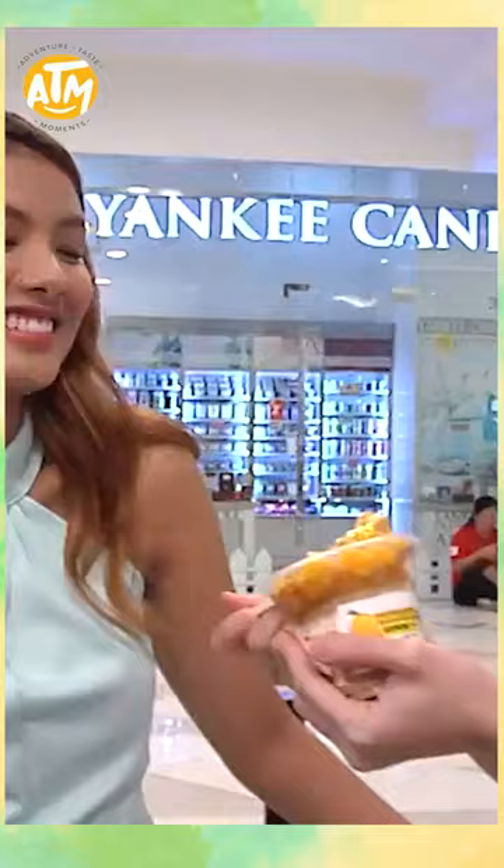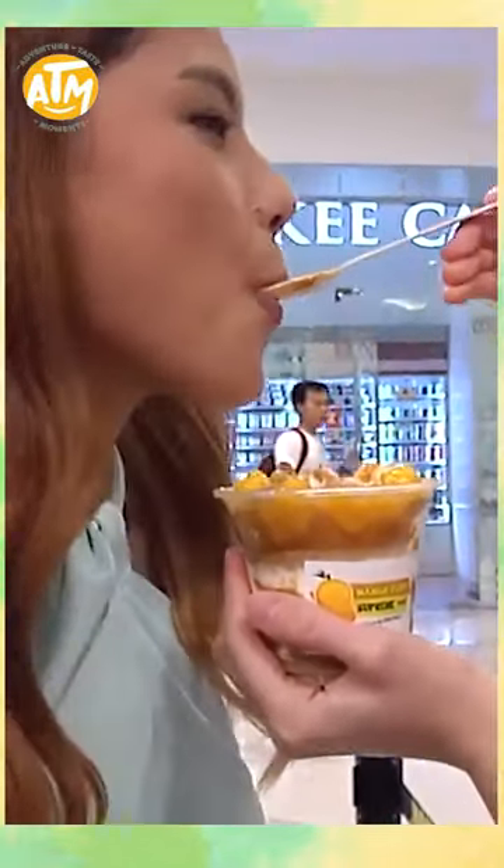Can I try it? Sige-sige. It's so good. The mango is really good. It's so good.